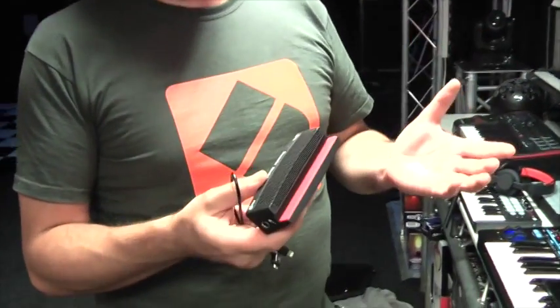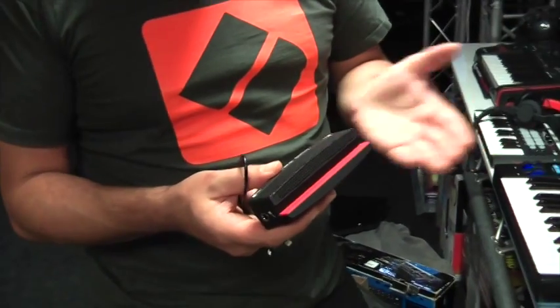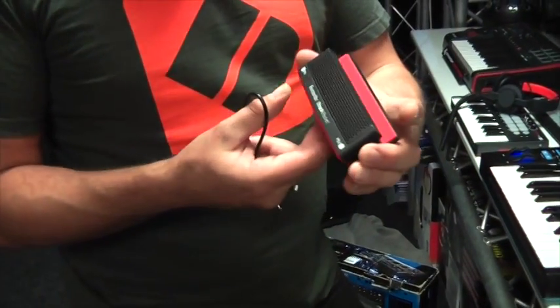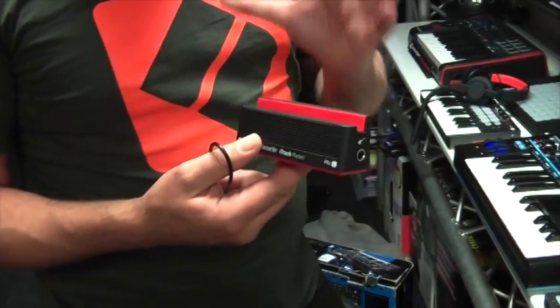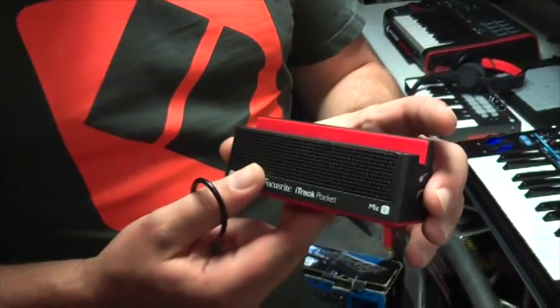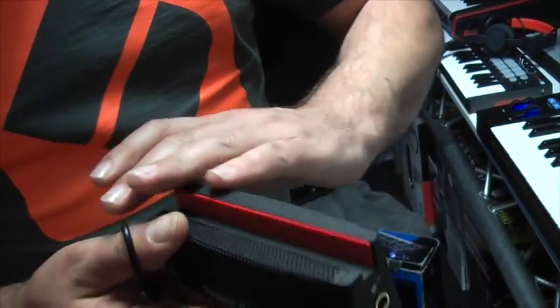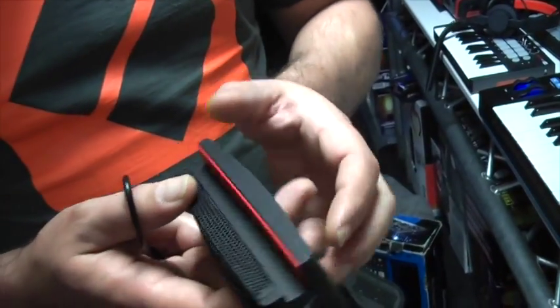I have here with me the brand new Focusrite iTrack Pocket. This is a great solution if you love making YouTube videos on your phone, if you want to record yourself. The iTrack Pocket allows you to do that but really capture top quality sound. It is essentially a stereo microphone in a really nicely designed stand for your iPhone.